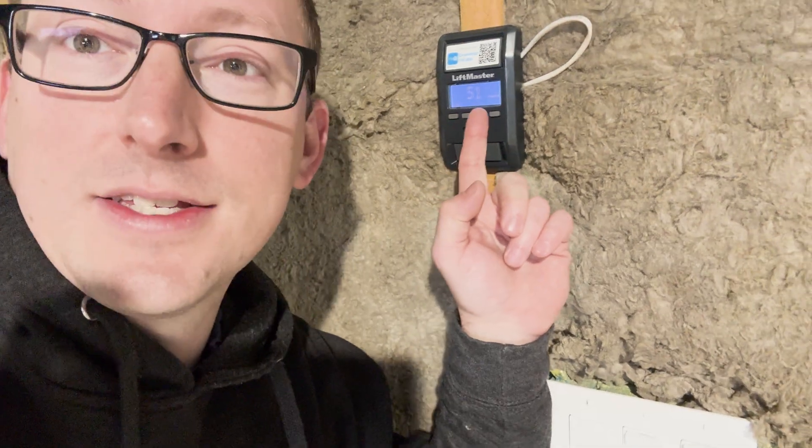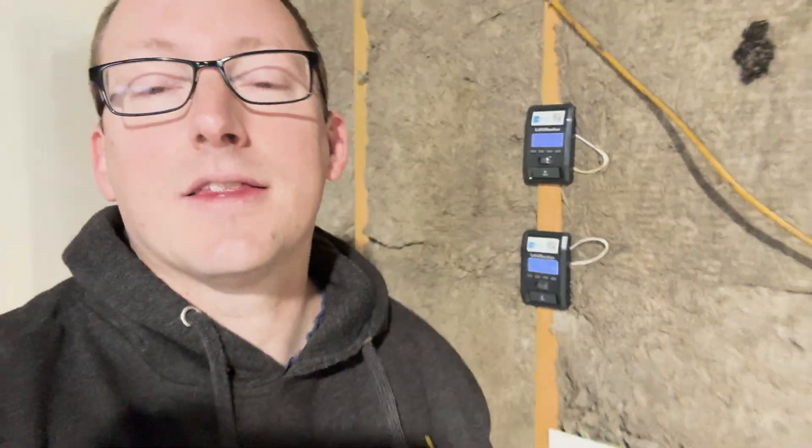Welcome back to another episode of Detached Garage. We're going to get a temperature check — it is 51 degrees in the garage right now. This coming week it is going to get cold; we're going to have lows in the teens and highs in the 20s, so getting this boiler hooked up today is going to be a huge deal. Let's flip the camera around, show you where we're starting and what we need to do.